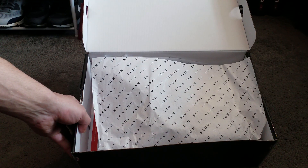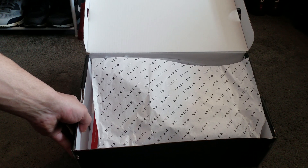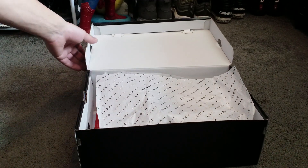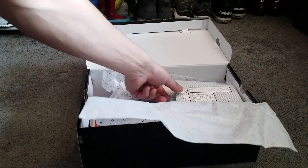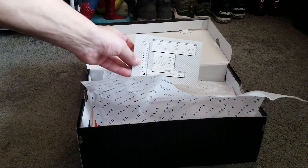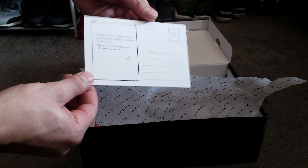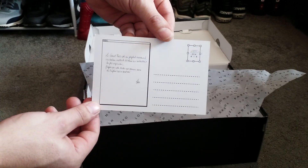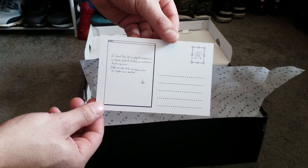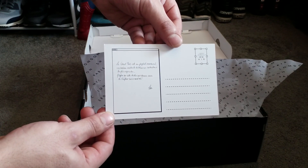As you can see, the box says London, Shanghai, Seoul, Paris — all the places where the On Air trainers come from. Today's one is from Paris, as you can see. There's a nice little postcard inside.